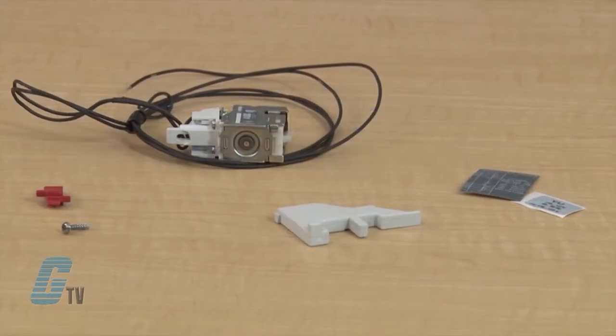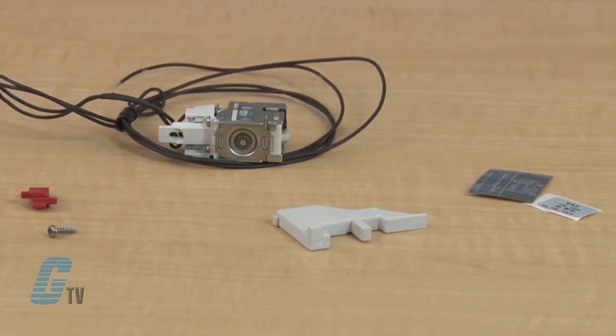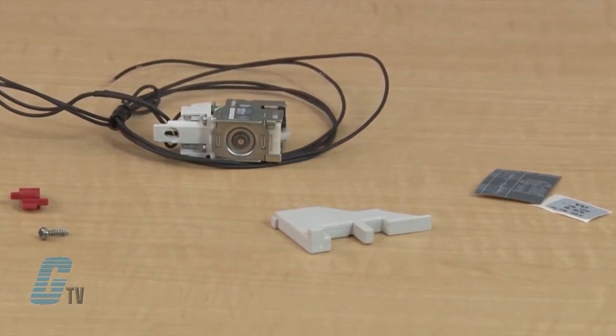This UVR kit includes the UVR unit, a mounting screw, a spacer, an installation tool and device labels.